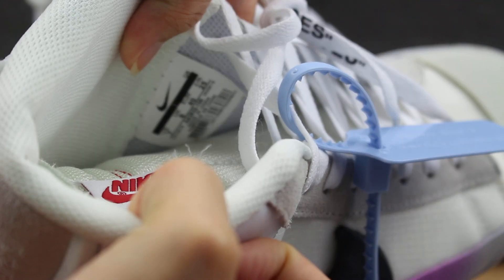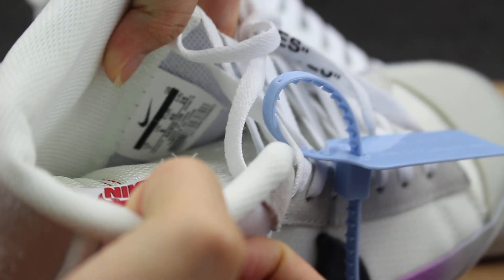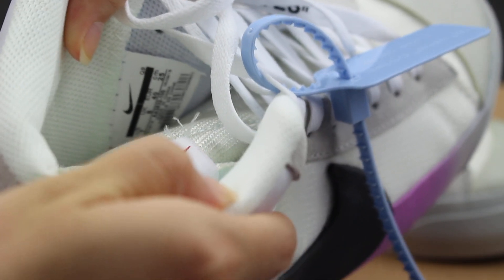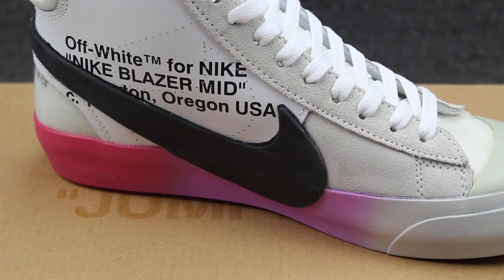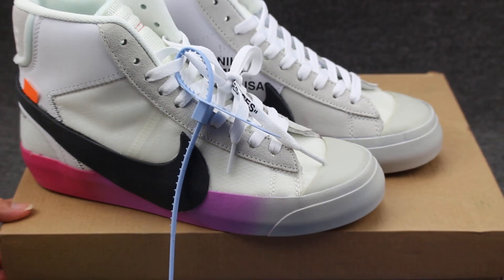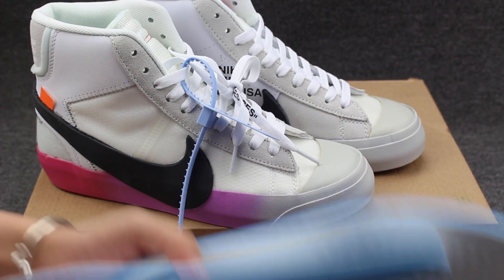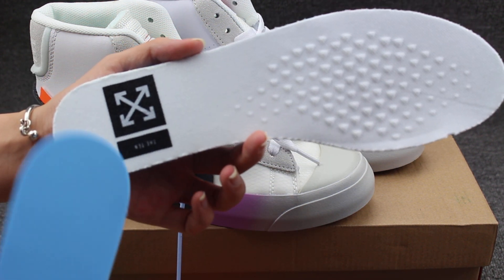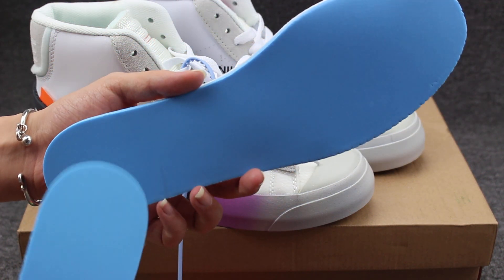Check the size label. You can go to my website if you can't see it clearly. Show you guys the shoes pad — Off-White shoes pad with Off-White logo — and check the back blue colorway.